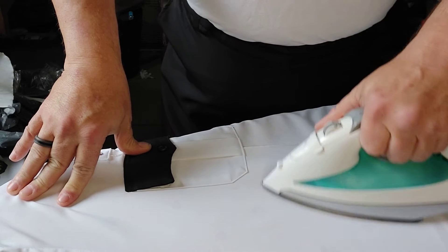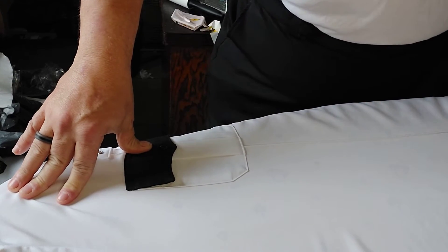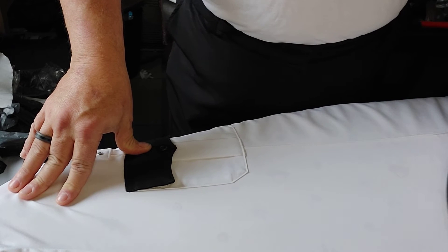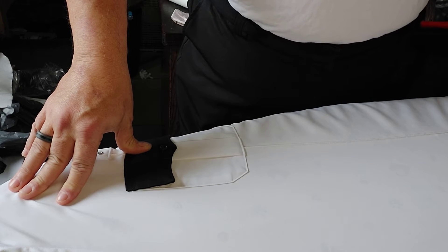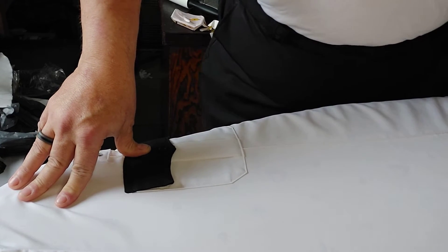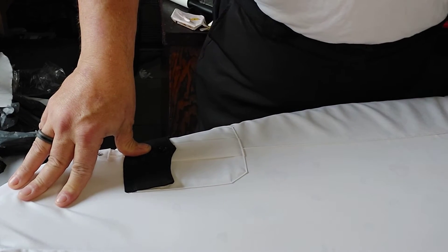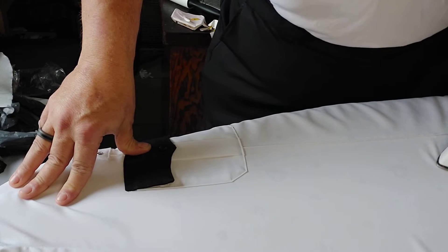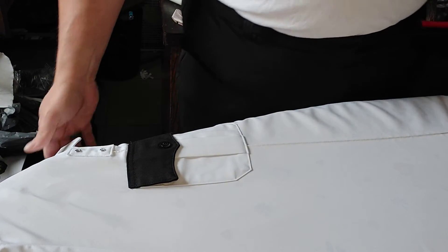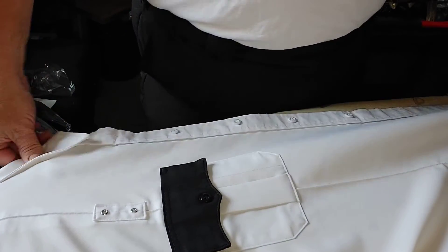The first time you iron the shirt, you want to pay particular attention to the creases in your sleeves. Because if you get them wrong, they're going to stay wrong — there's no getting them out, not effectively anyway. The first time you iron the shirt, you really need to set those creases in good and tight and be able to put them in every single time you iron the shirt.